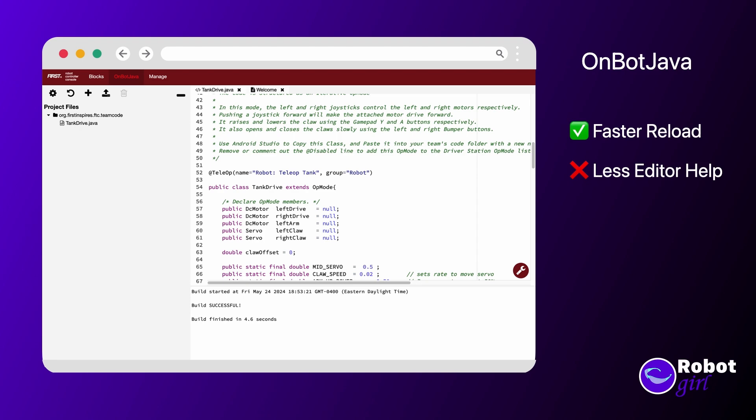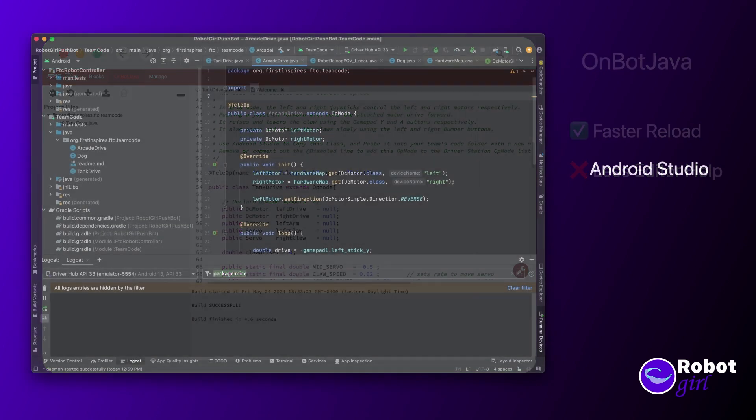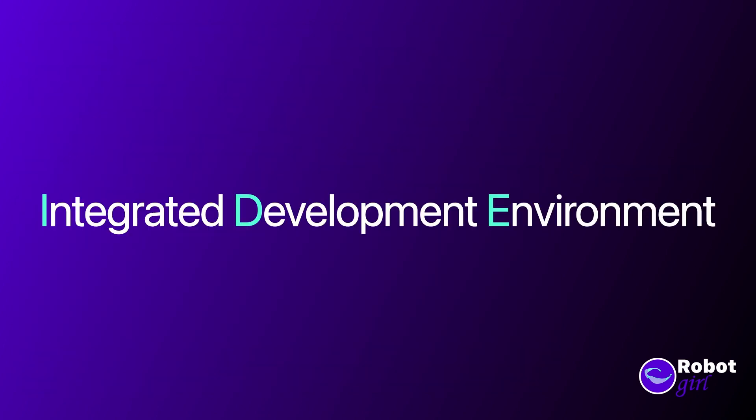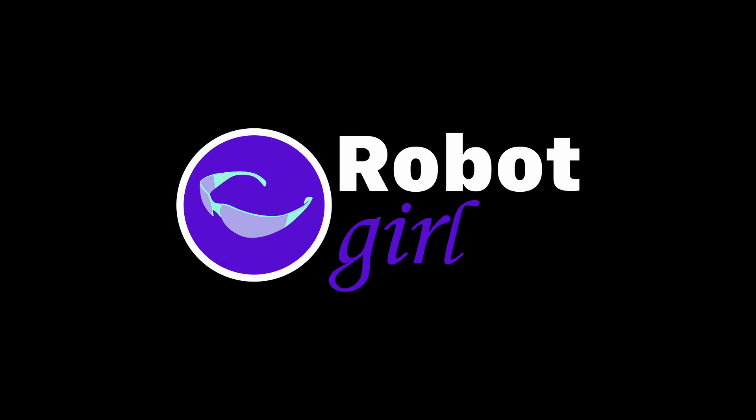The system we will be using in this video series is Android Studio. Instead of programming in a web browser, you'll be using an integrated development environment installed on your computer. In the next video, we'll go through how to get it all set up. See you there!